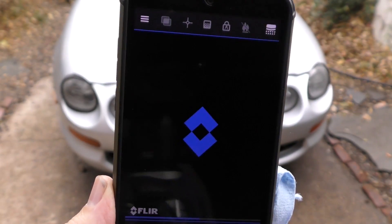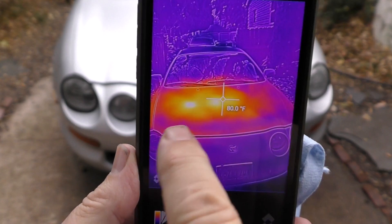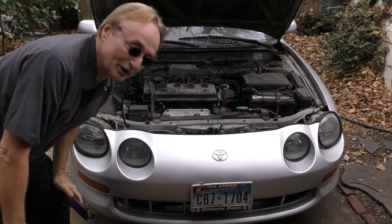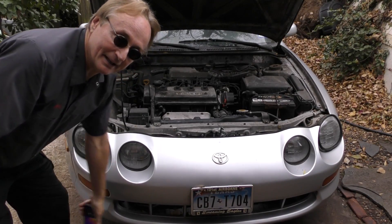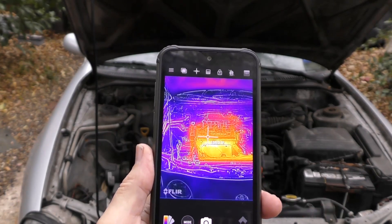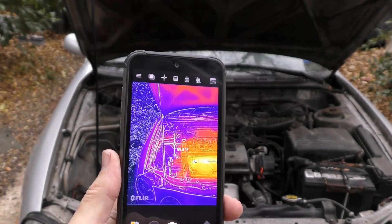We'll turn it on — it's a full infrared camera. It has the reading; I put it in Fahrenheit. Let's open the hood and check it out. To a normal human eye it looks like a regular engine, but when you look at it in infrared, check it out — you can see how hot the exhaust is, how cool the side is.